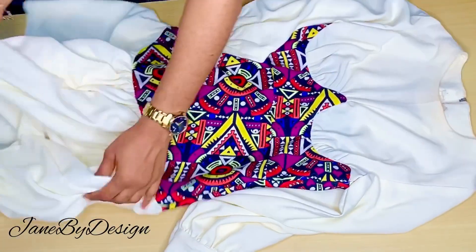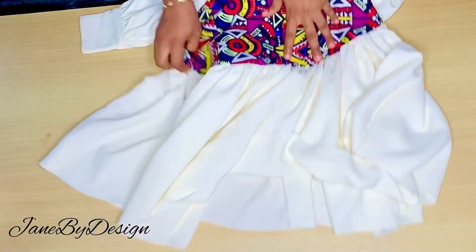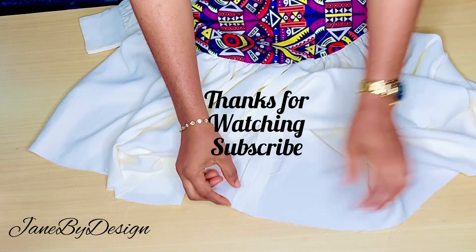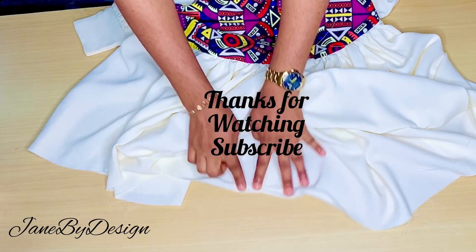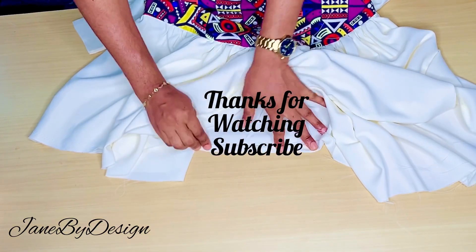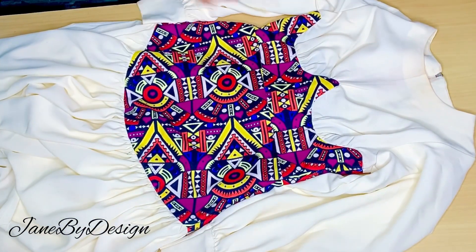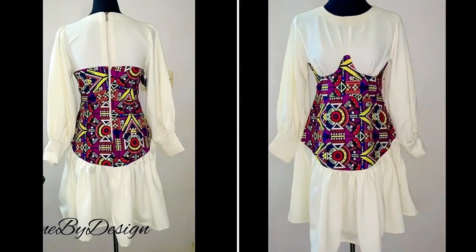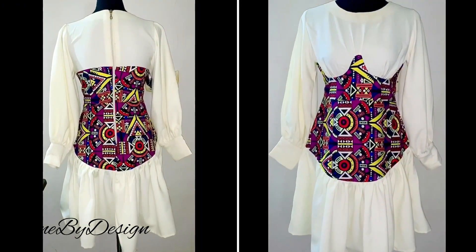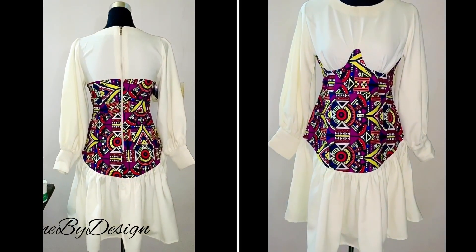Now what we'll do is hem the lower parts of this dress. I'm going to be hemming it by one inch — I'll fold it over twice and stitch on it. I hope you guys like this video. If you do, please let me know in the comment section, give me a like, leave a comment, and subscribe to this channel. After hemming, this is what I have — the front and the back. Thank you for watching and see you guys in my next one!